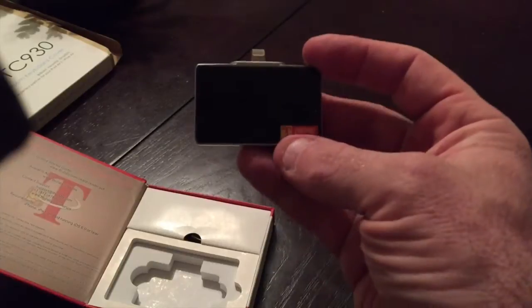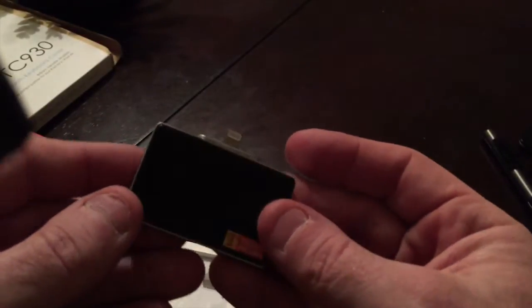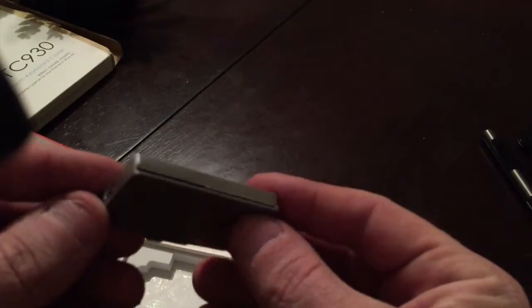You can plug this into your computer and use it as a smart card reader there too, so it doubles — pretty good. The hardware on this is very well constructed, very sturdy. It's half aluminum and half plastic, very sturdy, and it's got a little bit of weight to it but it's very high quality.